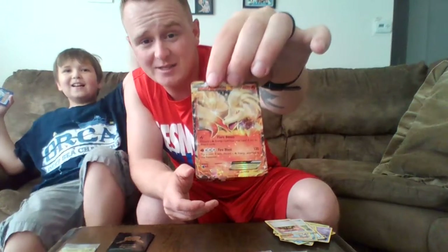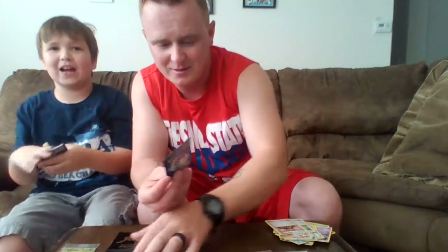And a Nine Tails EX! Mom's in the background just saying. Going to put these two great pulls together. I like this set already.